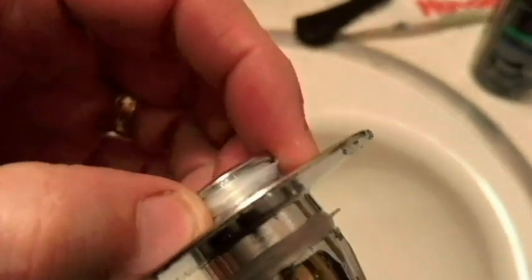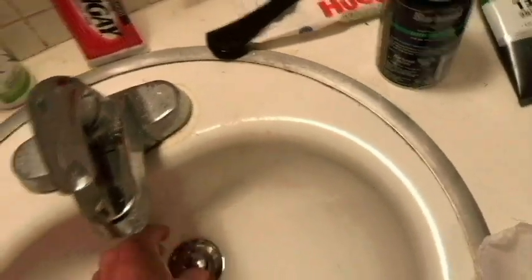This is a hair catcher as well — there's rubber right up here. This will catch hair. Let's go see if we can find some hair. We're back now, and I've got some hair we're going to put in the sink.